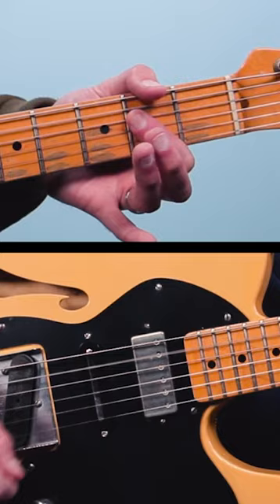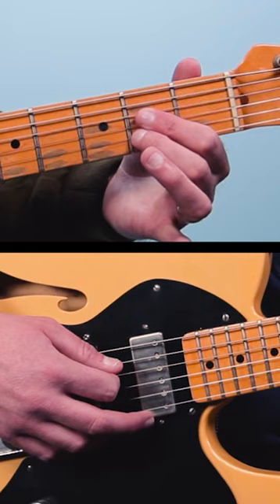Sometimes I will play the A with just one finger like this if it's more of a rock thing. Now some of my students say, 'John, I have larger fingers, I can't fit my fingers in.' Well, what you should do is cover two strings with one finger — that's another option.